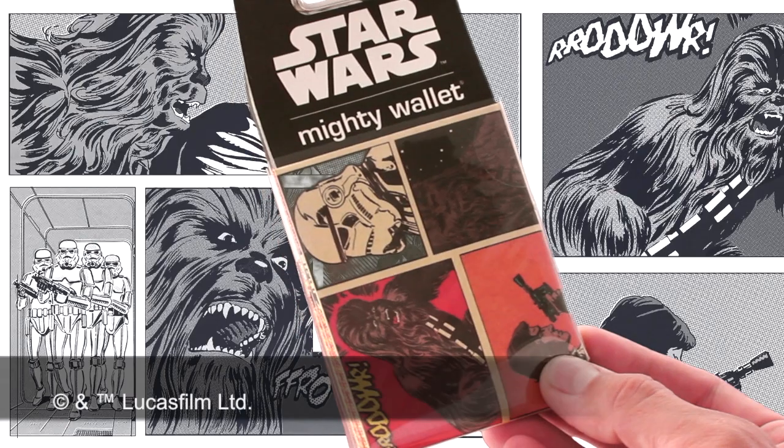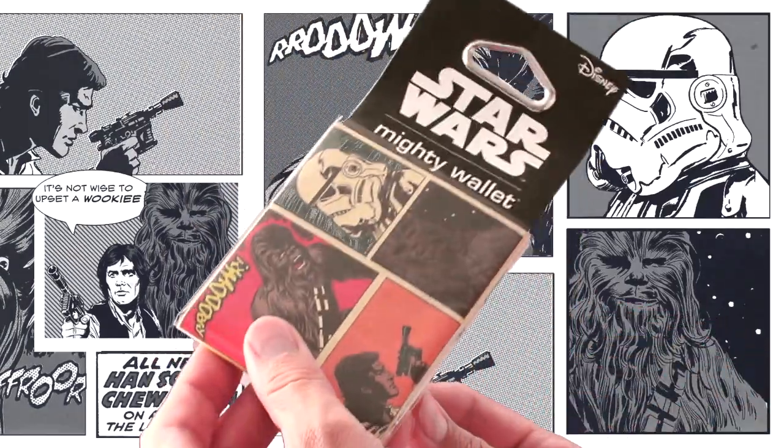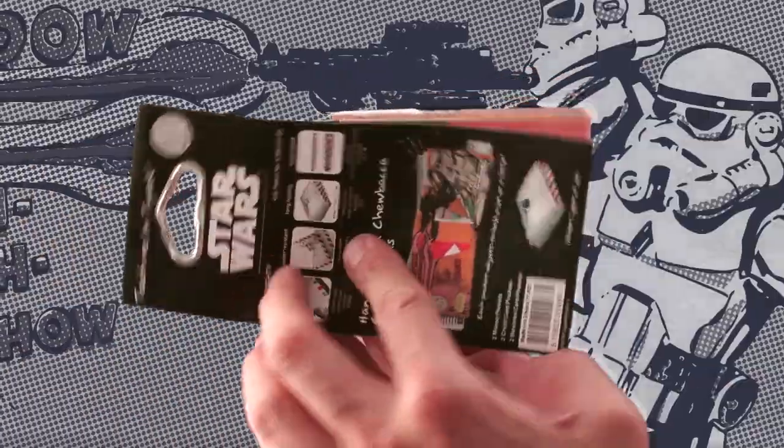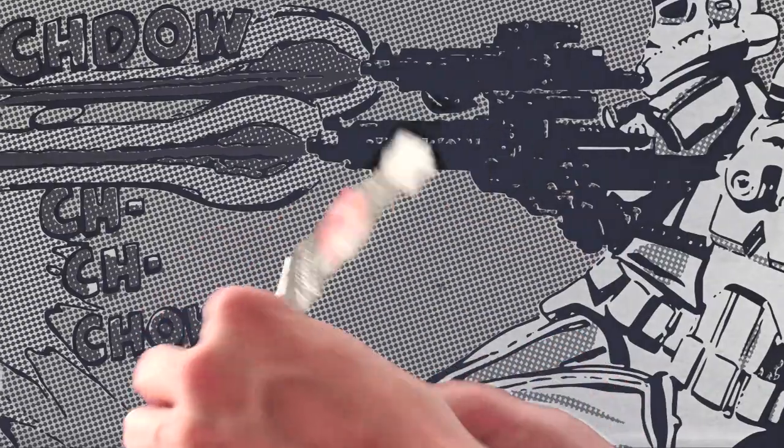Dynamitey is proud to release our line of Star Wars products. Playing off the nostalgia of the first three episodes, the Dynamitey Star Wars products are a tribute to the original series, faithfully reproduced on tear-resistant, water-resistant Tyvek.